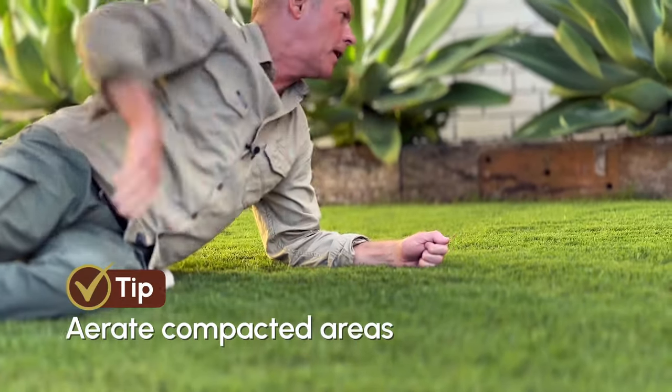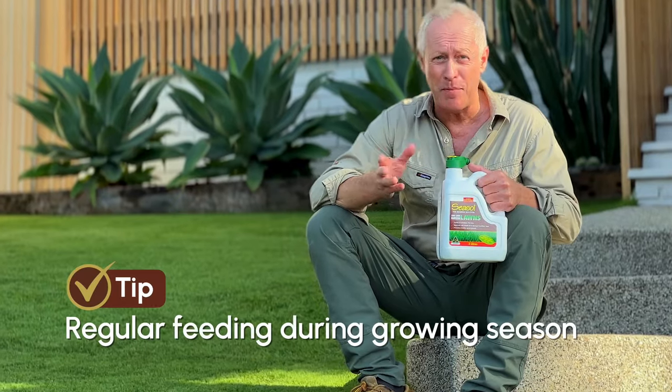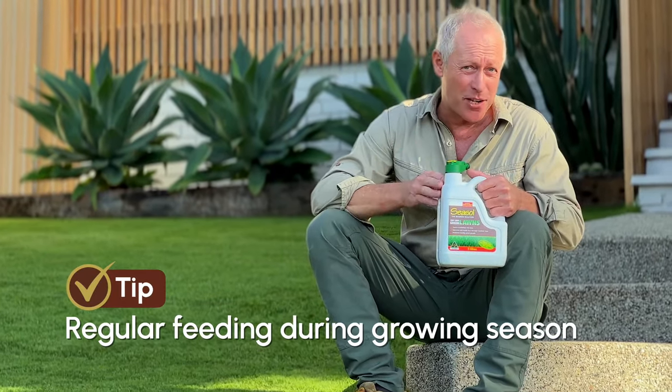Aerate compacted areas with a fork or coring machine. Regular feeding right through the growing season will keep your lawn looking great, and an easy way to feed is